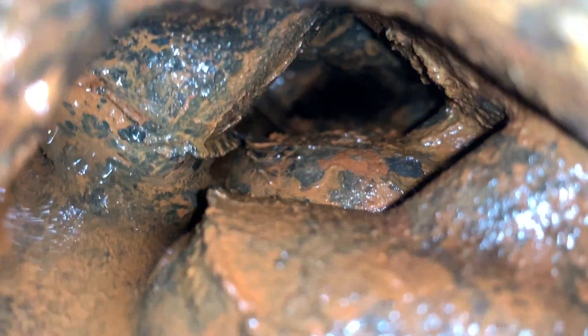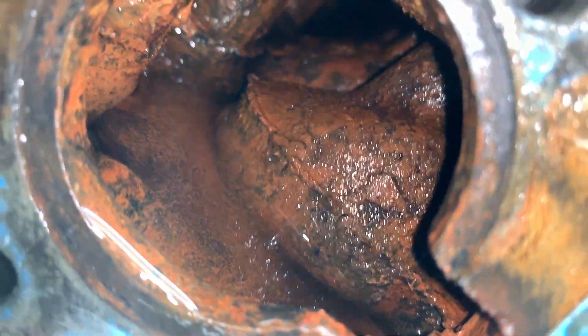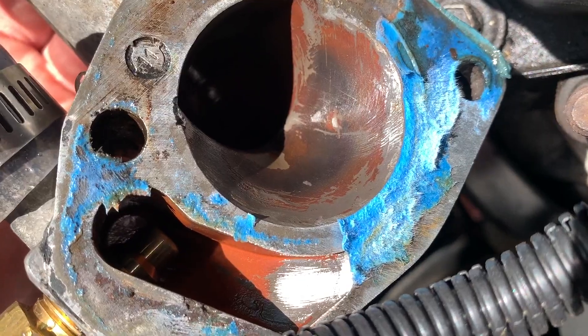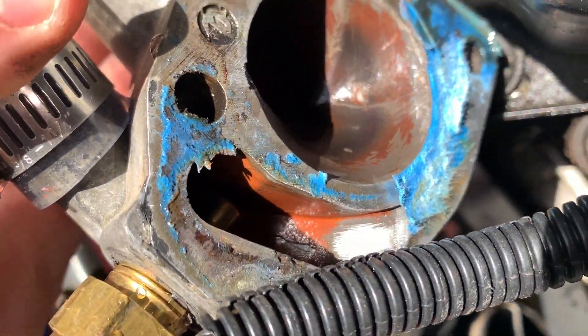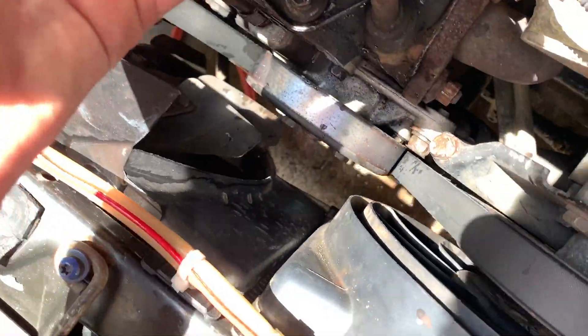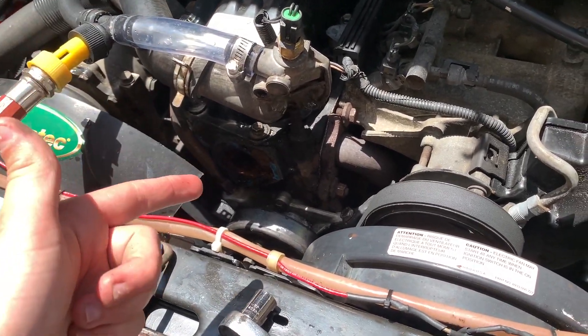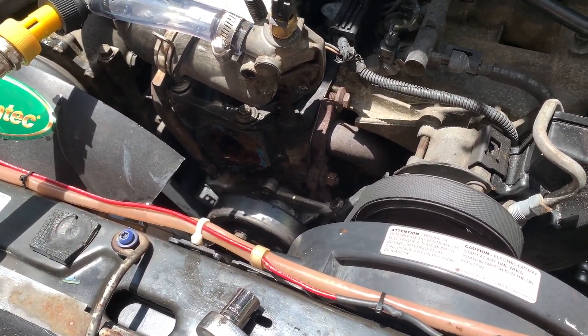I'll show you guys inside the engine. It's relatively rusty, and keep in mind this is also after my flush. All this rust is hopefully going to get removed by the ThermoCure. I'll also show you the back of the thermostat housing — I was in here a couple months ago and cleaned it up as best I could. So I'll put the new thermostat in, put a new thermostat gasket, and we'll see how ThermoCure does on cleaning up this engine.